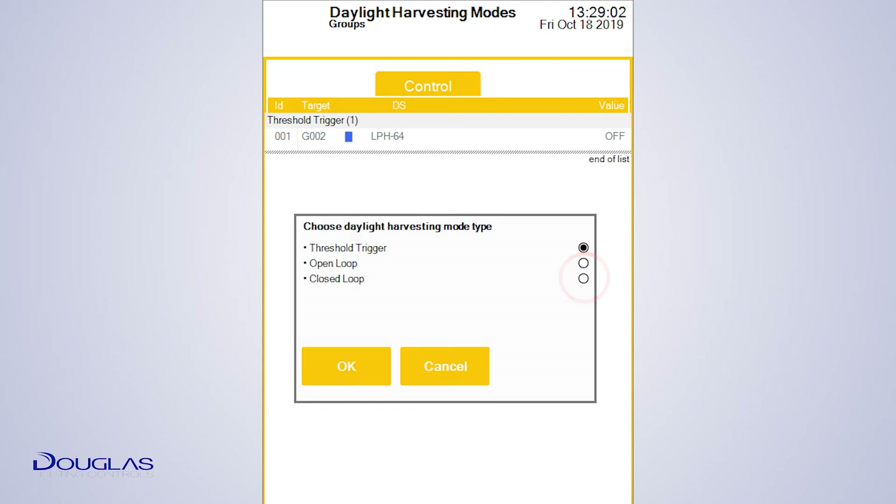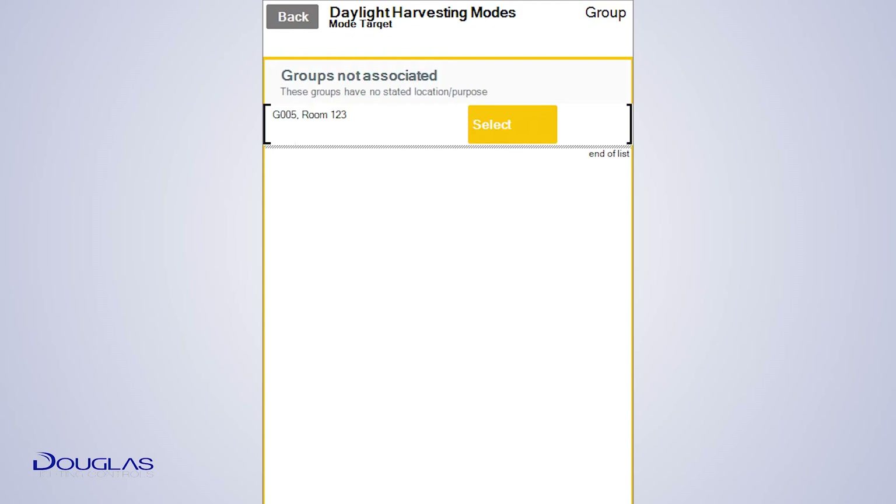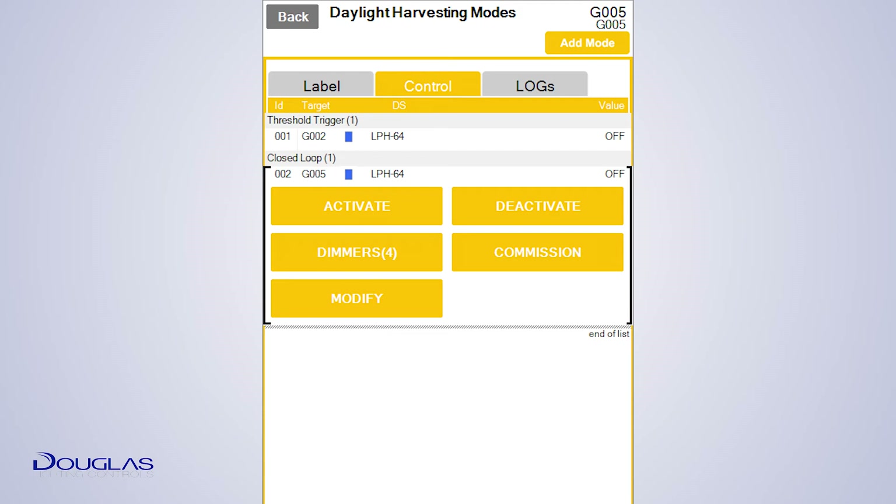Select Closed Loop and tap OK. Select Group and tap OK. Choose the group you want to control. Groups with only dimmers are shown. Choose the photocell you would like to use. If the photocell is not shown, you will have to program it with an address using the WIR 3110 and do a daylight sensor discovery. We showed you how to do that in video 6.